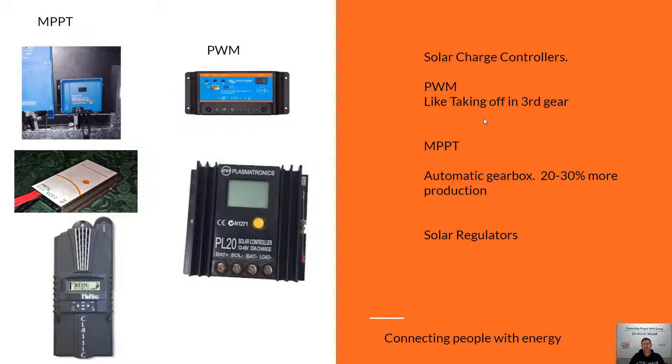For your solar panels, using a PWM is a bit like taking off in third gear all the time in the morning — when your battery voltages are low, the solar panel struggles to get going. An MPPT, or maximum power point tracker, keeps your solar panels at the perfect charge voltage all day long — like an automatic gearbox for your solar system. In bigger systems, I'd highly recommend an MPPT. You get 20 to 30% more power out of your solar panels by using an MPPT, so I'd strongly recommend going down that path.